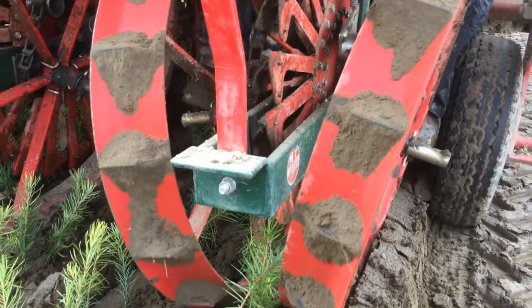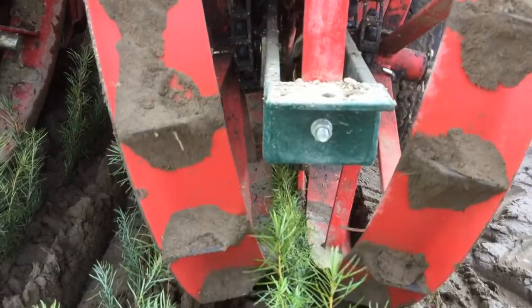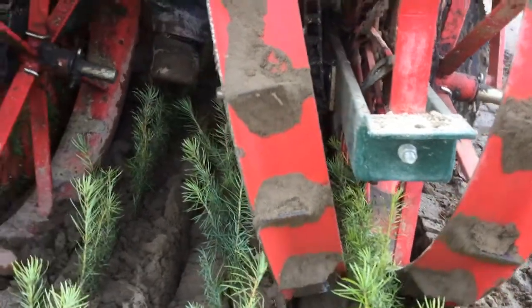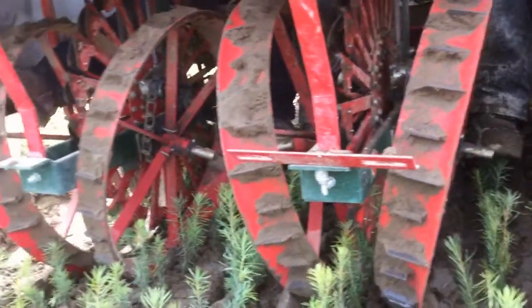On this tractor they're planting about 170 trees per minute. There are two tractors currently running on the farm, though there will be three running at one time later on today. This farm will transplant over four million trees this spring.